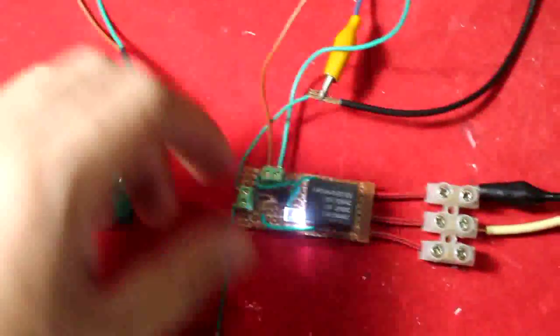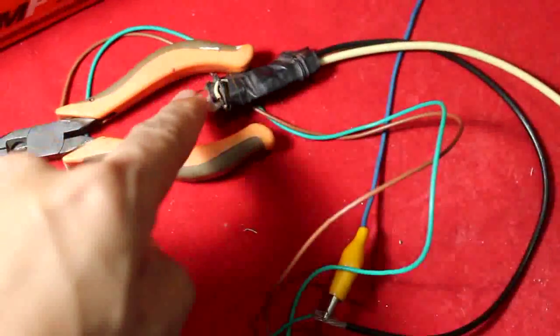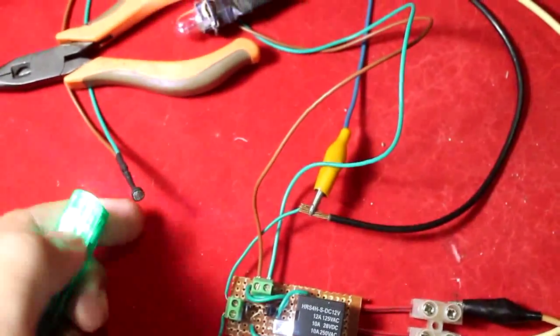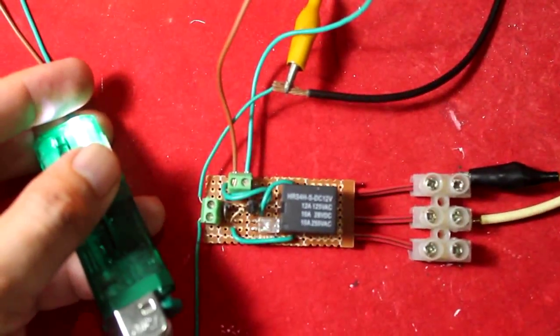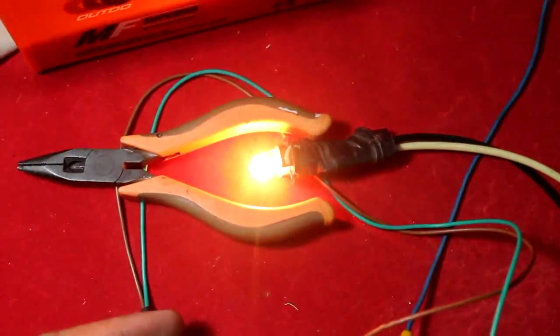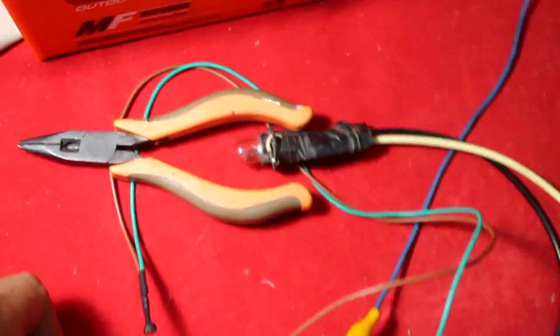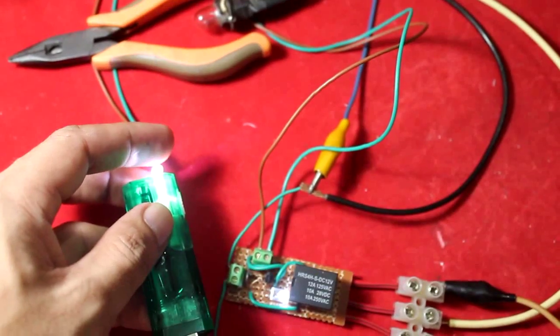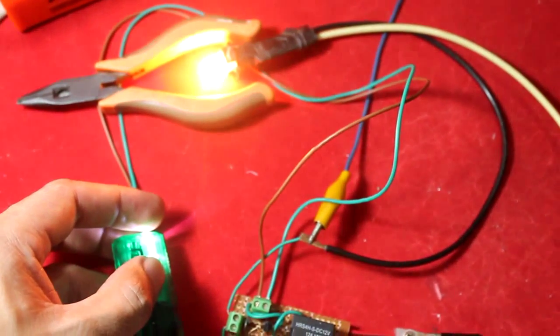When the circuit is on with the relay in normally open configuration, the light is off. But when the sun shines on the LDR, the circuit closes and the light turns on. When the sun goes away, the circuit is on but the light is off. So when there is sun on the LDR, the circuit closes and the light comes on.